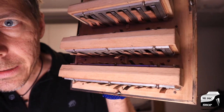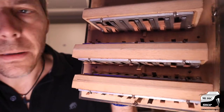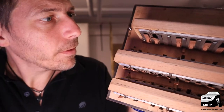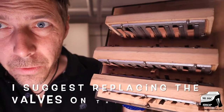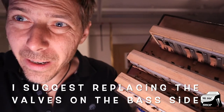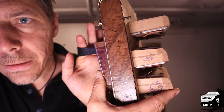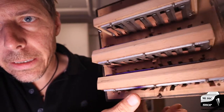So whoever buys this, if you want to use the bass side or the left side, I would suggest that you replace these. I don't currently have the valves to do this and I'm a bit out of time — we just moved. I would suggest that if you buy this bandoneon that you consider doing that at some point in the future.